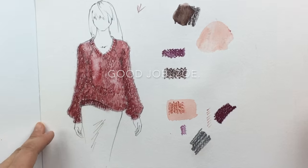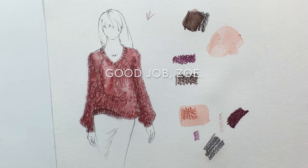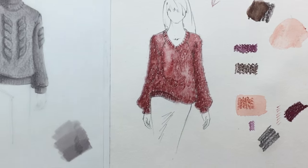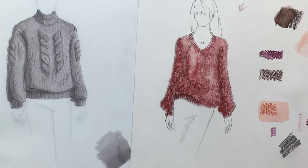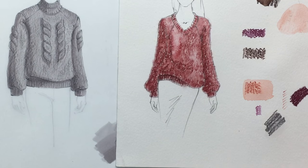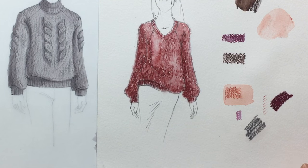If you got a little too much water in some areas and lost texture, wait for it to be mostly dry and then go back in with a little bit of your color pencil to add that texture back. Don't do it when it's wet — it will be very ugly.